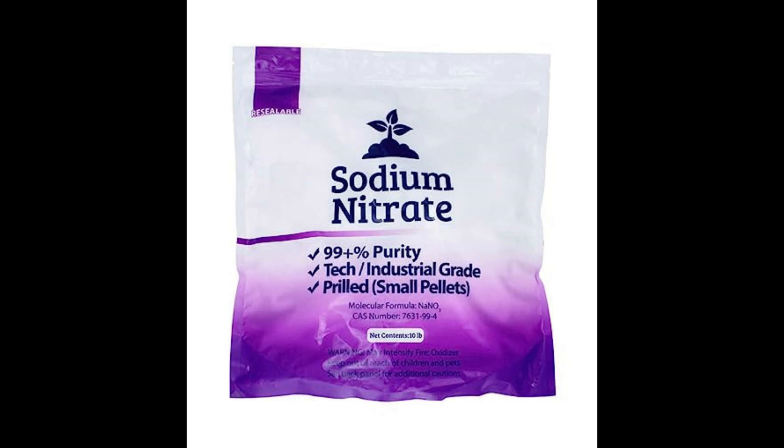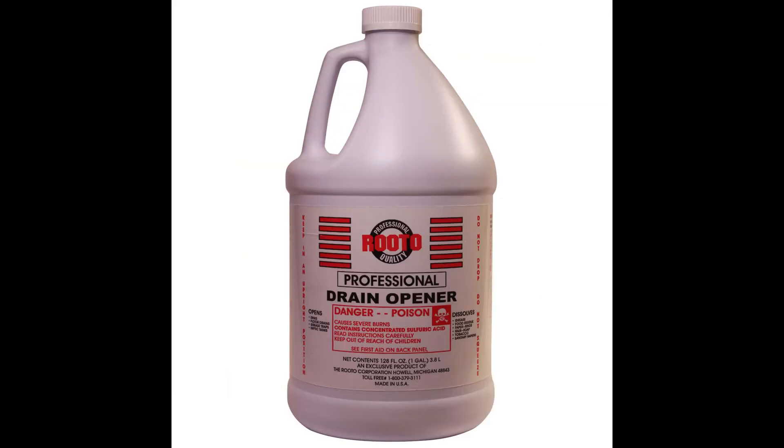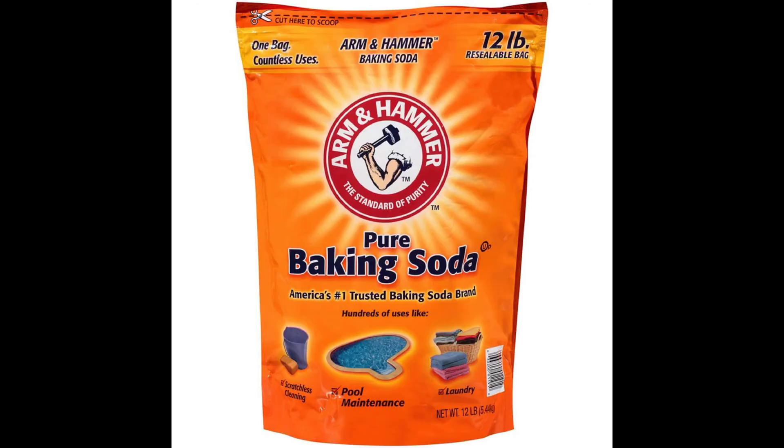I like sodium nitrate or potassium nitrate, and any high-concentrated drain opener that's sulfuric acid will work. You'll need some baking soda for your cleanups.